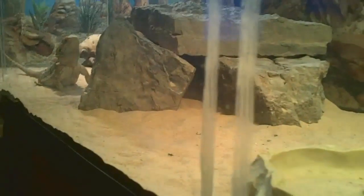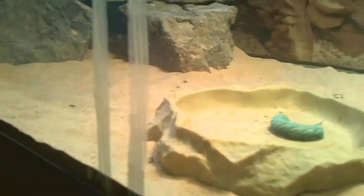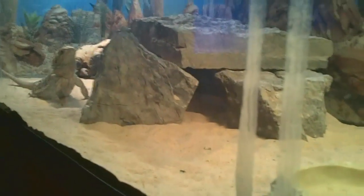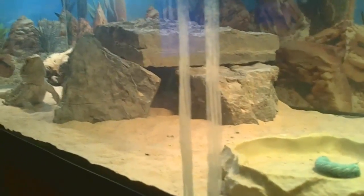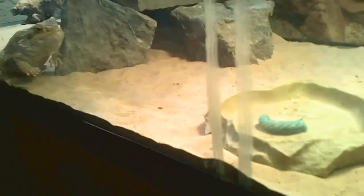It takes one second for me to move the dish over and show him the worm. Boom. Is that it? What is it now?